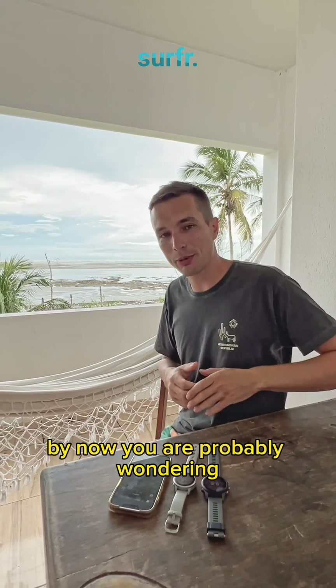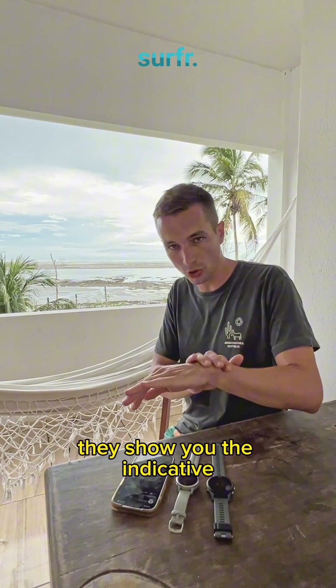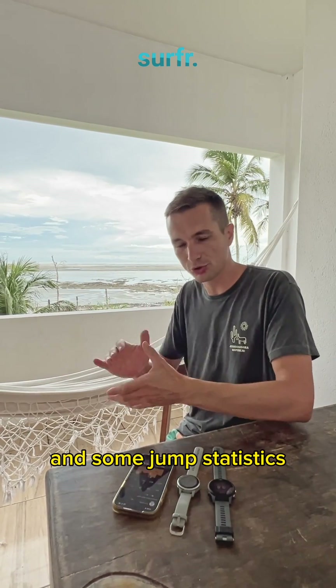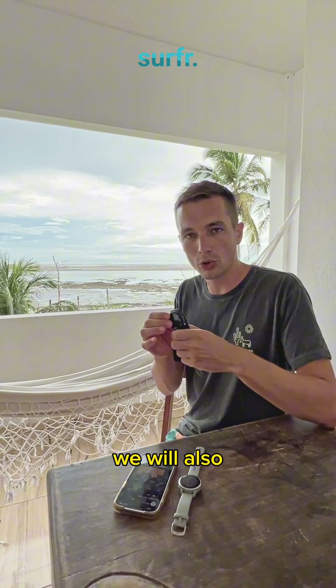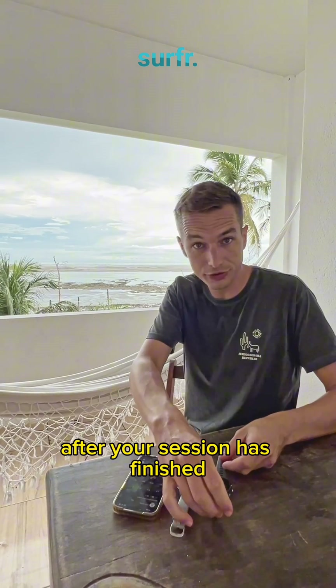By now you're probably wondering what exactly the difference is, because so far both watches do exactly the same: they show you the indicative jump height on the water, your indicative jumps in Garmin Connect, and some jump statistics. Here it comes — the only difference is that on fully compatible watches we will also process your session with Surfer AI after your session has finished.